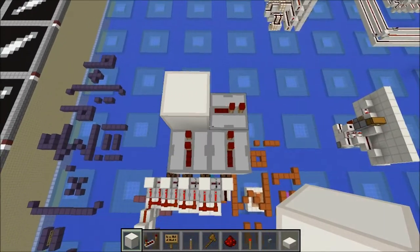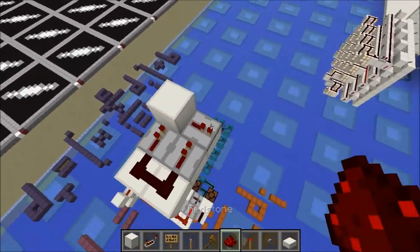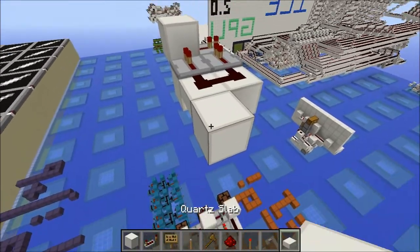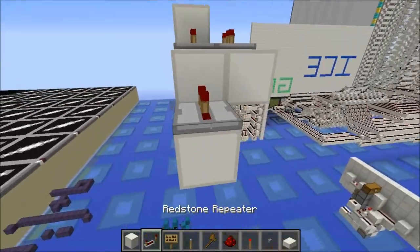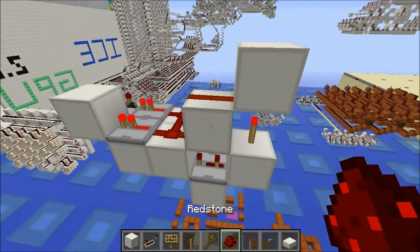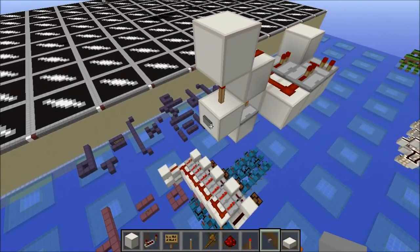We're going to have these three repeaters set up like this. Then we're going to have a half slab here — this isn't needed for the T flip-flop, but you'll see why we need it in a bit. Put another redstone dust here. For our first cell, we're going to have redstone here, a three-tick repeater coming into here, up into a block, a torch. This torch is going to go up into a block, and this redstone dust goes here. Now if we hit this button, we should see that this T flip-flop will toggle just fine.